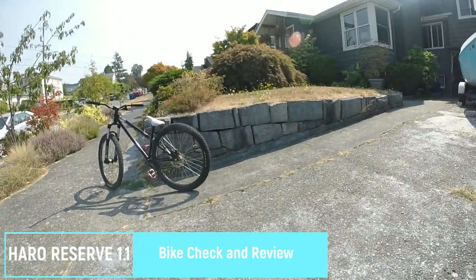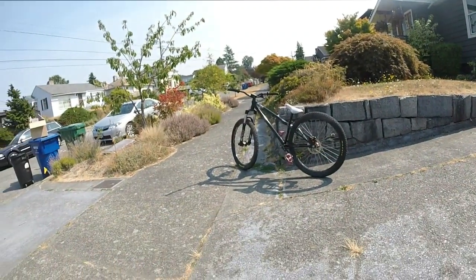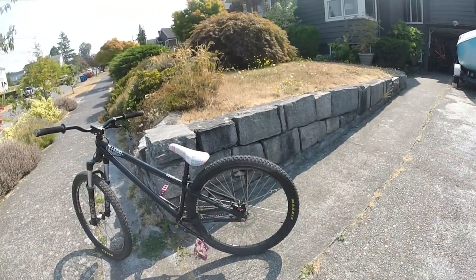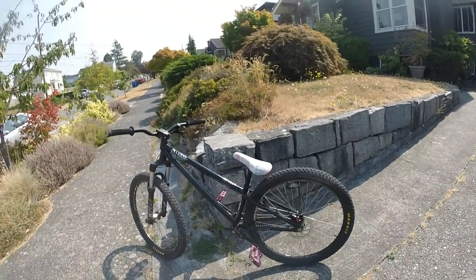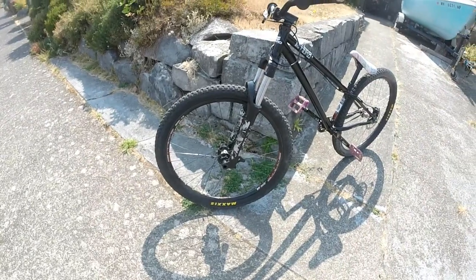We're going to be doing a quick bike check on my Haro Still Reserve 1.1 Dirt Jumper. This is a single speed hardtail generally used for dirt jumping and skate park riding. This is a bike that you can throw around and generally not exactly care about breaking anything on, because it is so simply built.